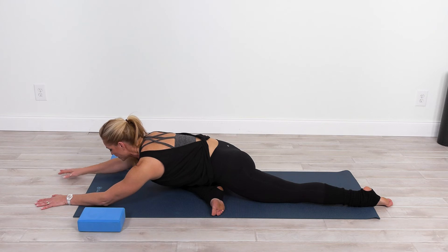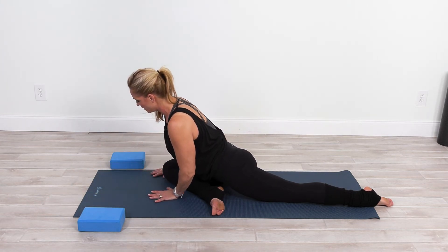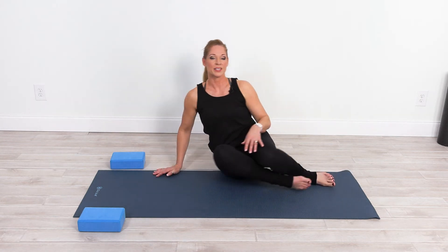To come out of this pose, simply begin to walk the hands back, then roll to that right hip and bring the knees in.